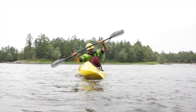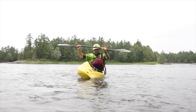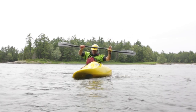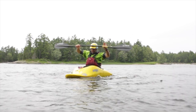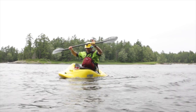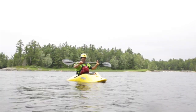Our first drill: sit upright and snap the boat from one edge to the other as far as it will go. Notice I'm not leaning my body out to the side to actually get the boat up on edge — I'm just lifting one knee aggressively and kind of pushing down on the opposite butt cheek. This is going to keep you balanced. Your weight should stay centered over the middle of the boat.